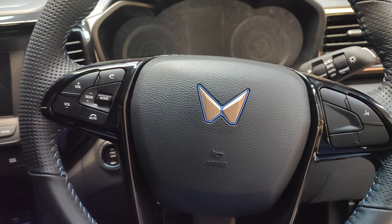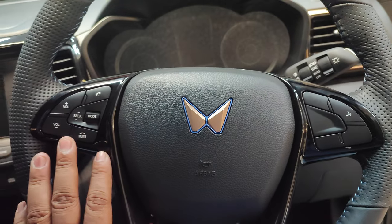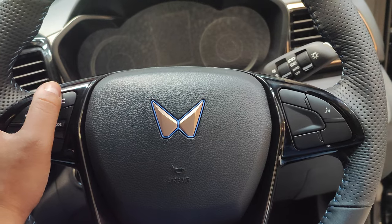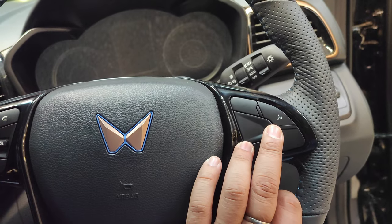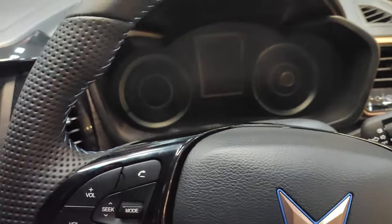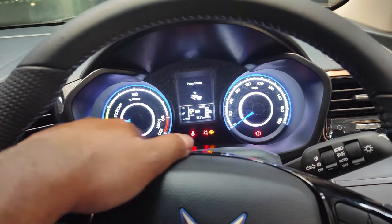The steering wheel is leather-wrapped, with the Mahindra logo in the center bordered in blue — representing the Blue Sense Plus system, which connects with the car and monitors your driving behavior. On the left side of the steering wheel you get volume controls and a mute button, and you can operate the infotainment system from here as well. There is no cruise control, but you can access voice commands. Behind the steering are the indicator stalk and headlight adjuster.